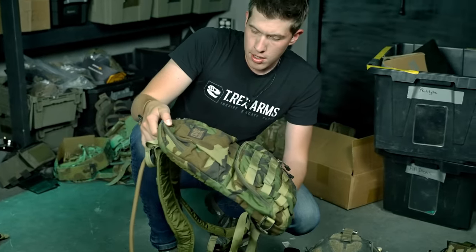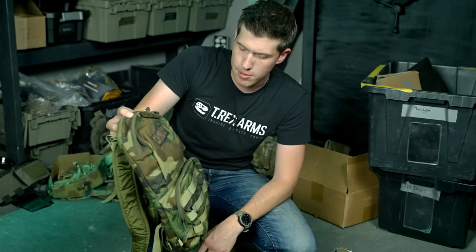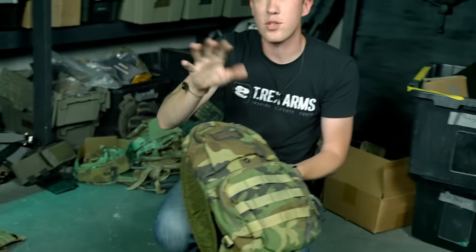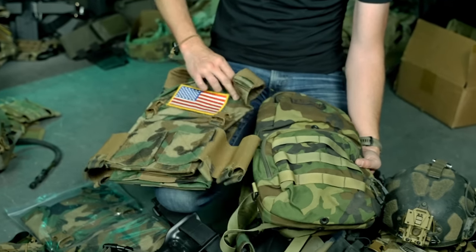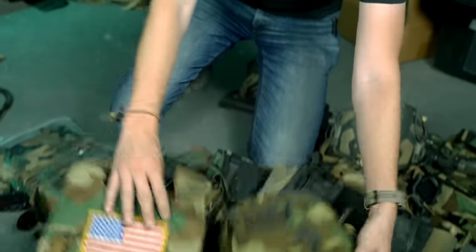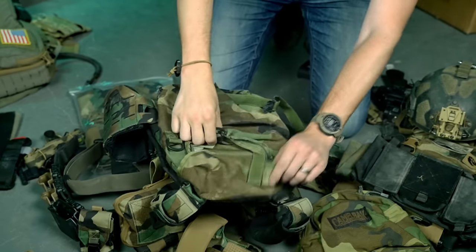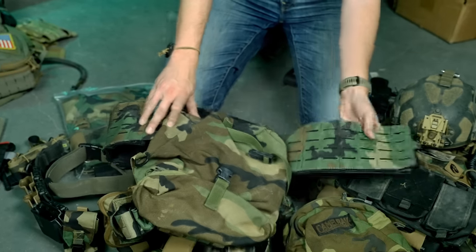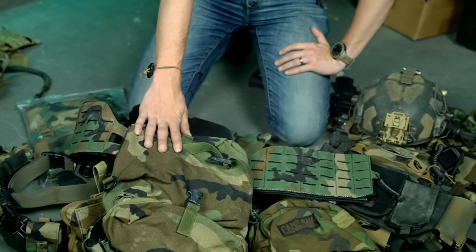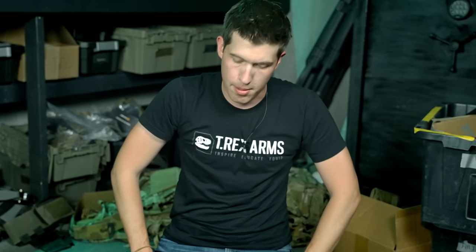One important thing to understand: since there's no real standard for how M81 is created and printed, when you compare materials from different decades, your M81 is going to be all over the place. This Camelback was made around 2010-2011 and the M81 color scheme looks very different from our more modern M81, which is a bit more brown. And going even older — like this old M81 pouch from the 90s on the back of this Shaw Concepts plate carrier — it is extremely dark. The Squadron material is super vibrant and bright. M81 is a very inconsistent pattern, not nearly as consistent as Multicam, and we've learned that the hard way getting stuff made.